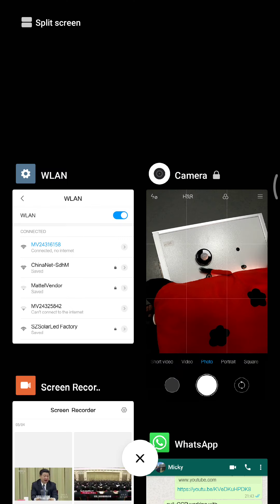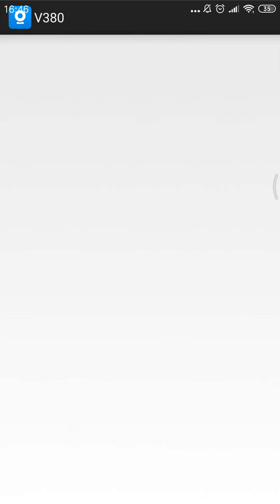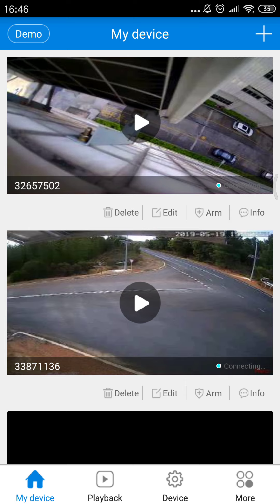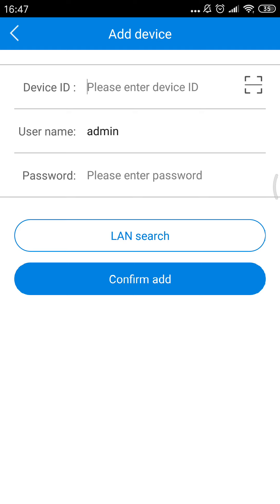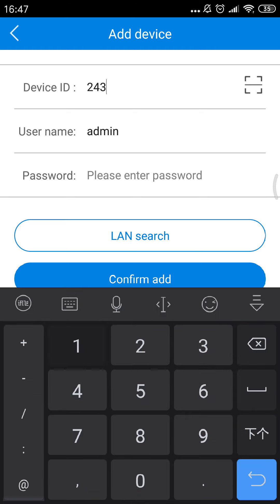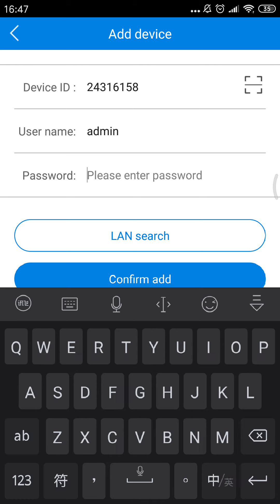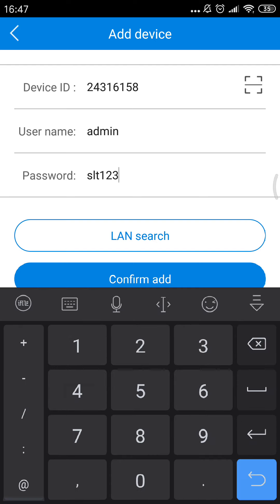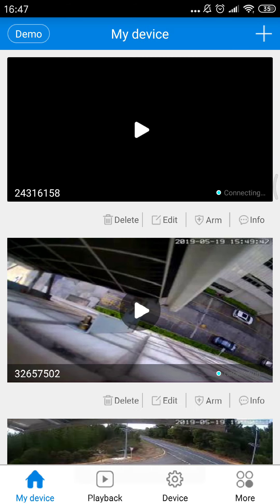Then let's open the V380. No internet connection — it works well. We should add the camera ID. Camera ID is 24316158, and the password is defaulted — it's sot123456. Confirmed.